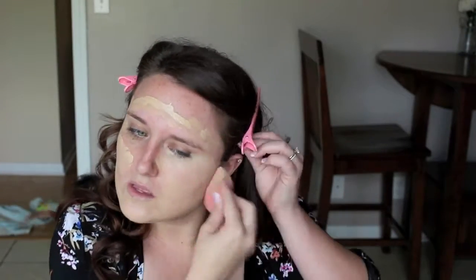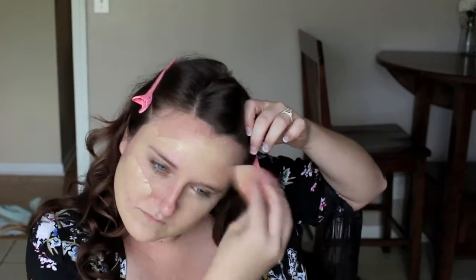First I'm going in with the NARS All Day Luminous Weightless Foundation and I'm applying that with a damp Beauty Blender. I actually prefer the way this foundation looks when applied with a makeup brush — just something to keep in mind if you try this. This foundation is awesome for girls with oily skin; it keeps you matte but still gives you that luminous glow.